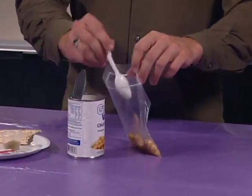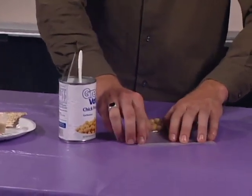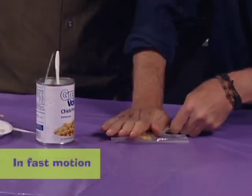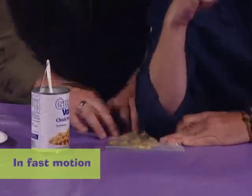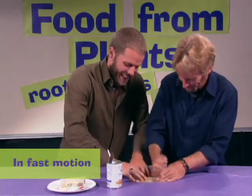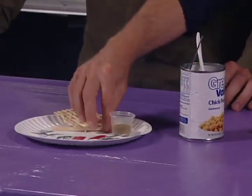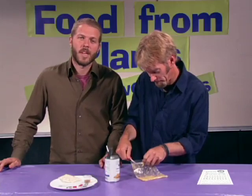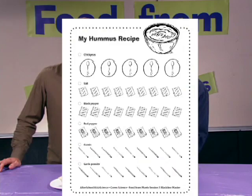Each pair of kids mashes up five spoonfuls of chickpeas in a bag to make the hummus. Make sure the kids press the air out of the bag before mashing it, or else it might pop. Then the children decide what spices to add to their hummus. Before the session, prepare spice plates for groups of children to share. The children then record the recipes they invent on their My Hummus recipe sheet.